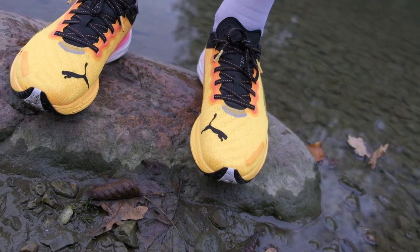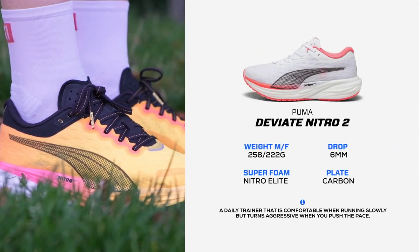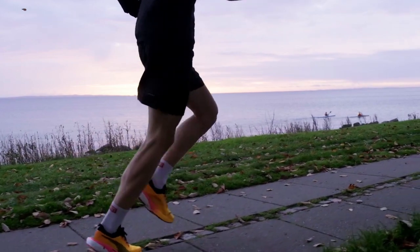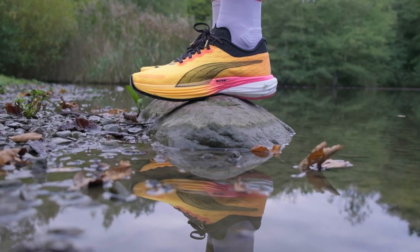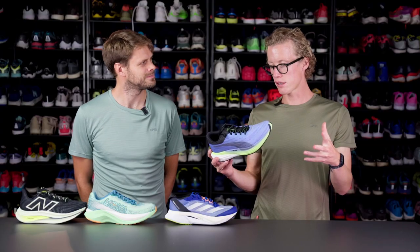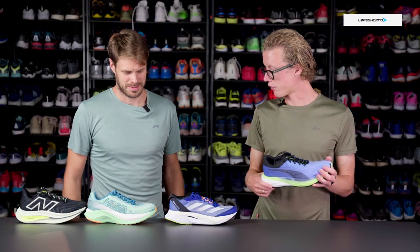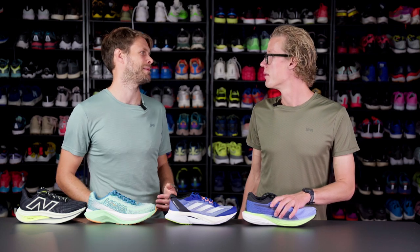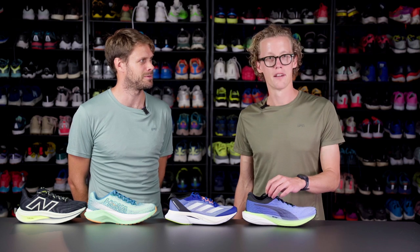Staying in Germany, we have the Puma Deviate Nitro 2 — not the Deviate Nitro Elite, but the Deviate Nitro 2, which does have some Elite foam in it. This is one of the top things Puma is making right now. The Nitro Elite foam is super nice, and it has a carbon plate which makes it great when you pick up the pace, while still soft enough for easy daily training. The grip is exceptional — definitely the best grip out of these four shoes. So if you want a shoe with great grip that can also push into tempo territory, the Deviate Nitro 2 is a really good borderline choice.